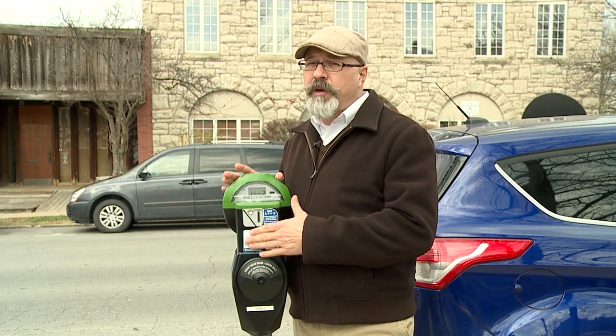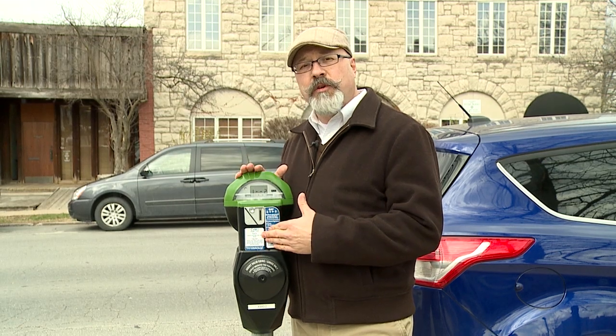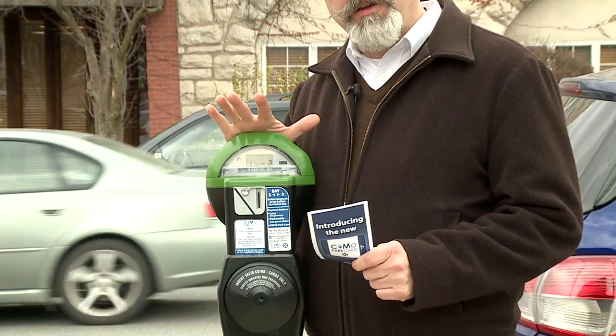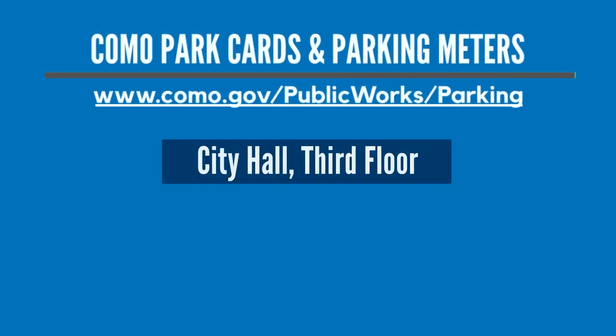Don't forget to log out of your meter. If you don't log out, you're going to be charged for the entire maximum time limit on that meter. The next time you go to a different meter, you'll be logged out before you can log in. If you have any other questions about how to use a double bay meter, come up to the third floor of City Hall. We have staff there with a demo meter, and they can show you exactly how to use it.